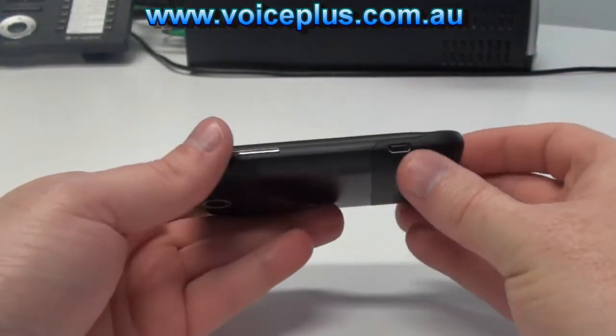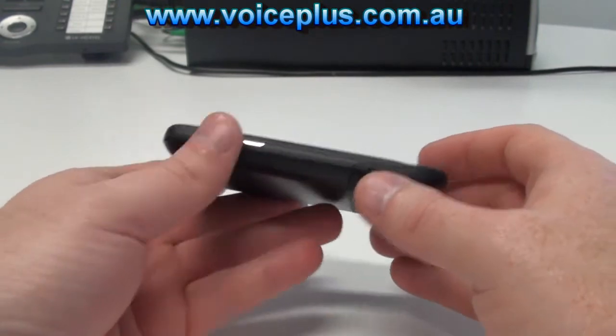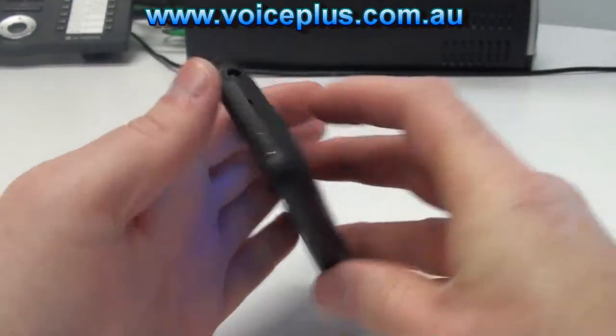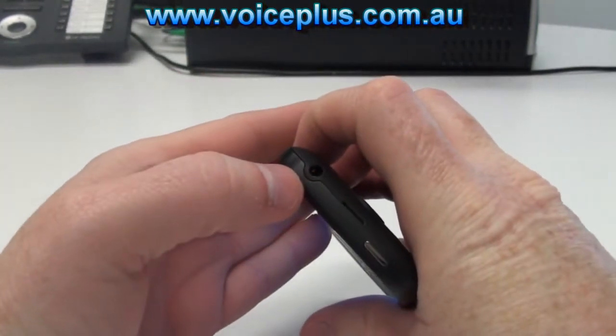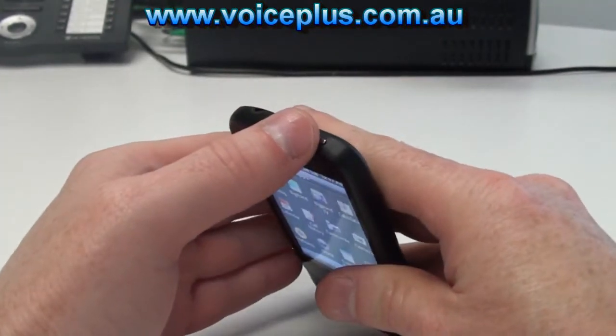On the left hand side of the phone we have the volume rocker and a micro USB port. On top, as you can see, we have the 3.5mm audio socket and the power and standby button.